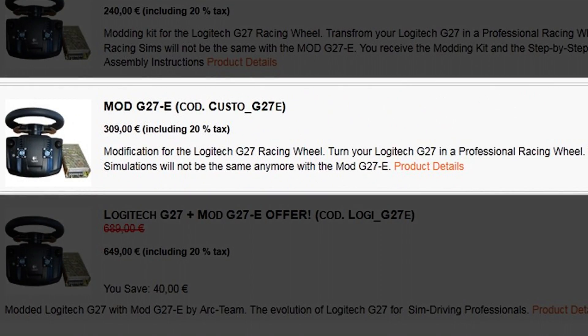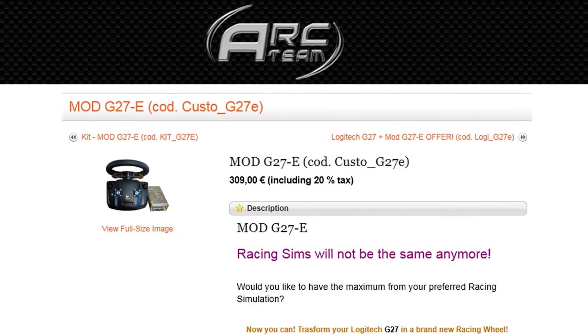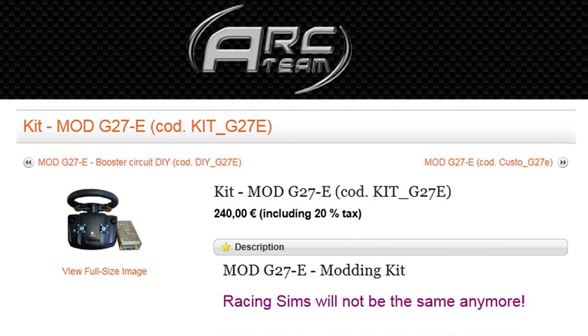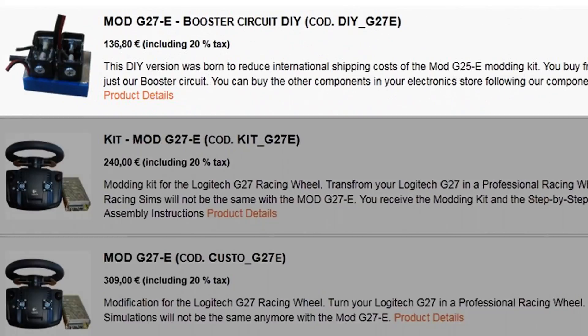They have three more options. One is you send them your wheel and they mod it and send it back to you — that's $442. Next is the do-it-yourself kit, which comes with all the parts sent to you, and you do it yourself — that's $340. The final option is only $192: they just send you the hardest-to-find part, which is the booster, and you source the capacitors and resistors yourself at an electronics store.